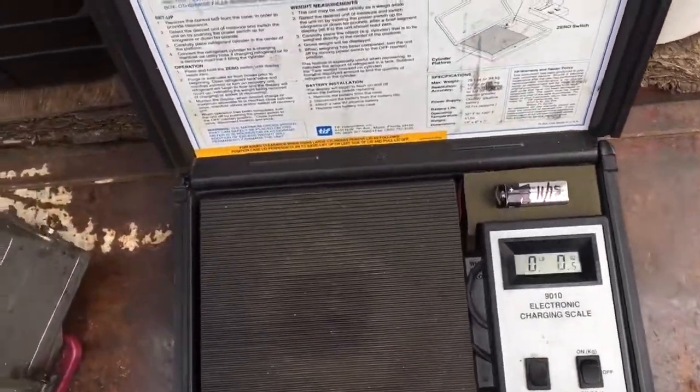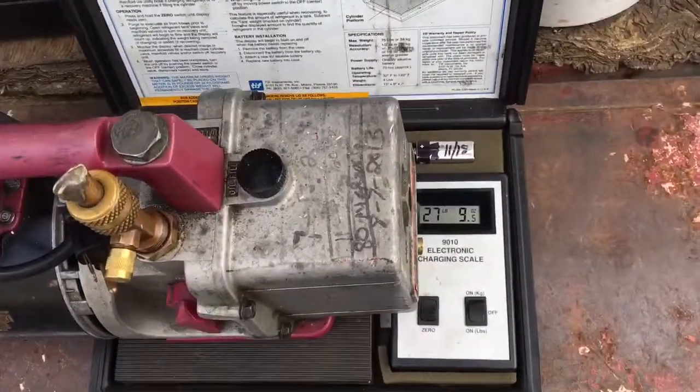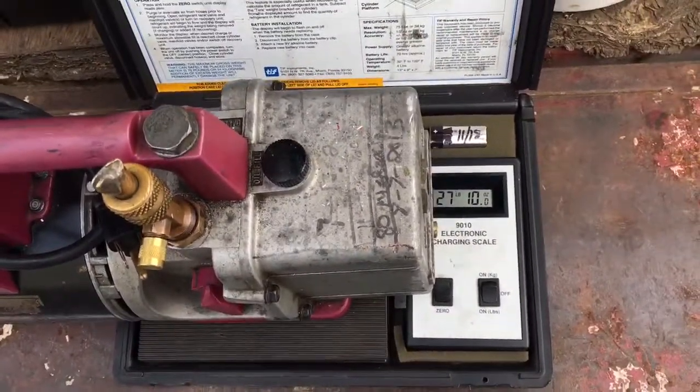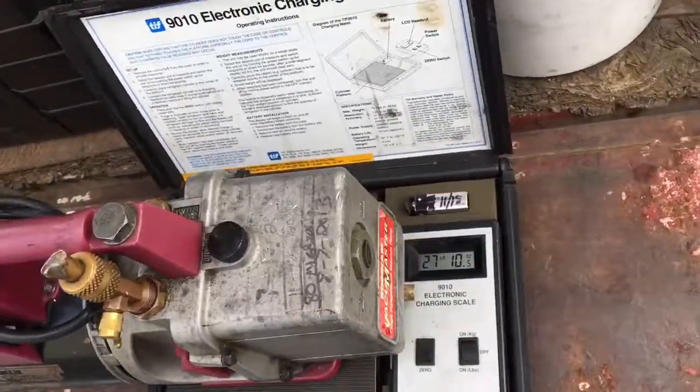Old scale. Time for a new scale too. 27 pounds, 10 ounces with oil in it.